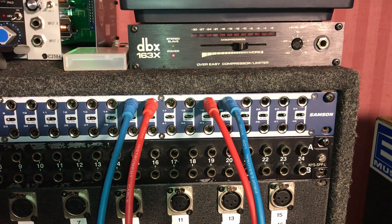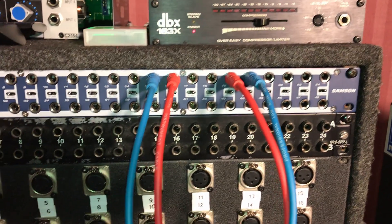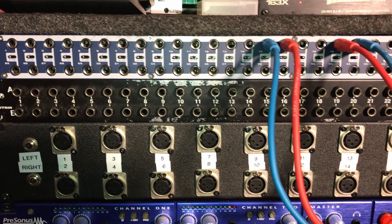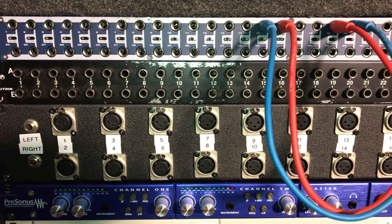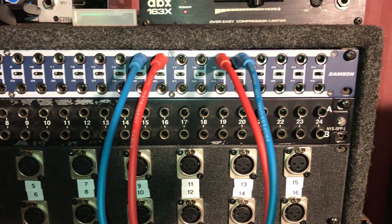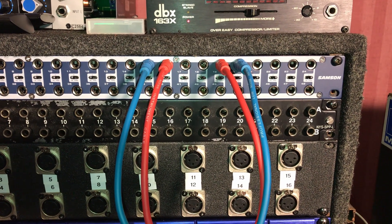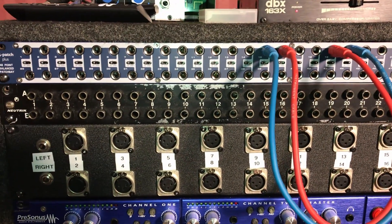The second patch bay has 16 outputs on the top row coming from the XLR mic panel, and inputs 21, 22, 23, and 24 are the main mix outputs from the Sapphire, so I can take those somewhere. The built-in patch bay on the Sapphire also has main mix outputs, so I have the mix output of the big console available in two places.